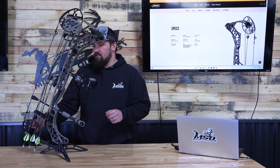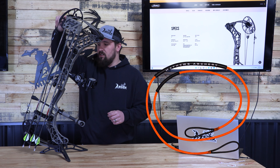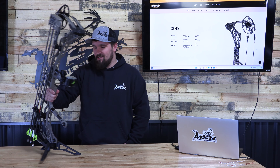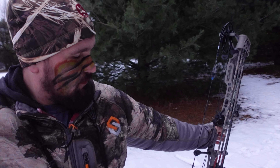Alright, Zach here with MidState Outdoors. Today we're going to take a look at the V3X by Matthews, their new bow that just came out this year. I went with the 29. What we're going to do today is just kind of go over this bow and tell everyone what we like about it and just kind of take a look at how I set mine up.